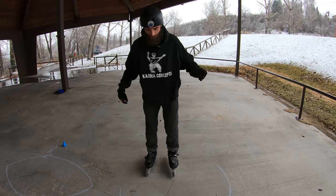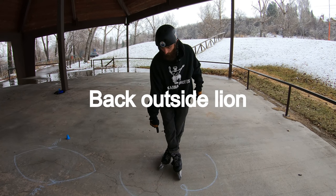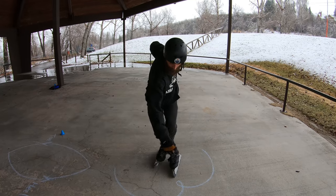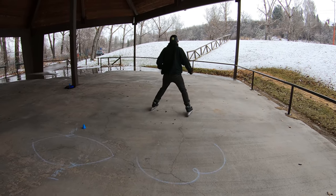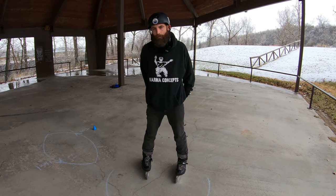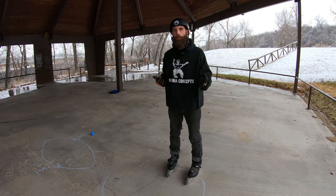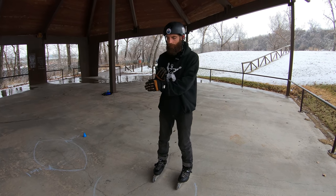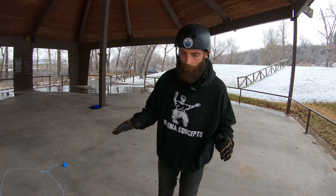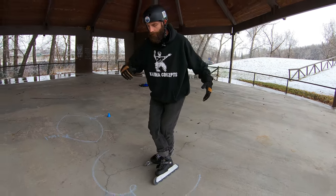Now we're going to go the other direction, thinking about this back leg moving from the outside to the inside edge as I rotate. All that momentum and energy that I'm generating to make me roll away comes from — at least this is what it feels like — it feels like it's coming from changing that edge. And that changing of the edge comes from the swing leg, not from the foot on the floor.